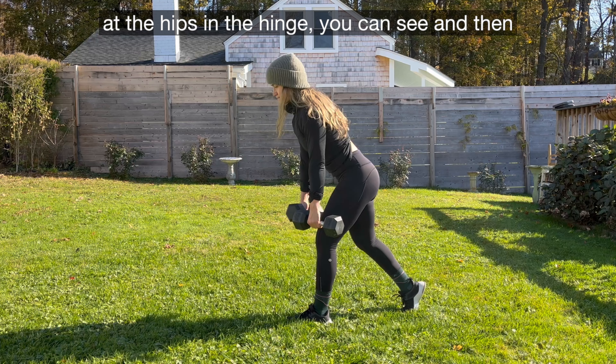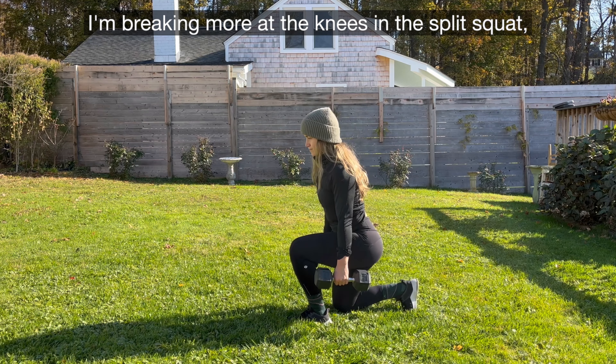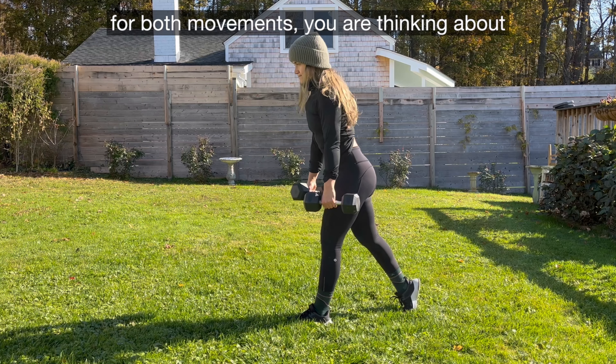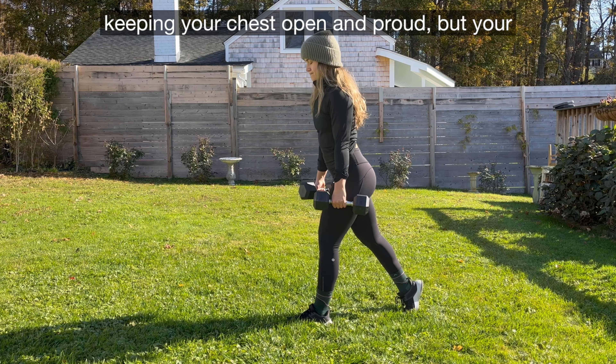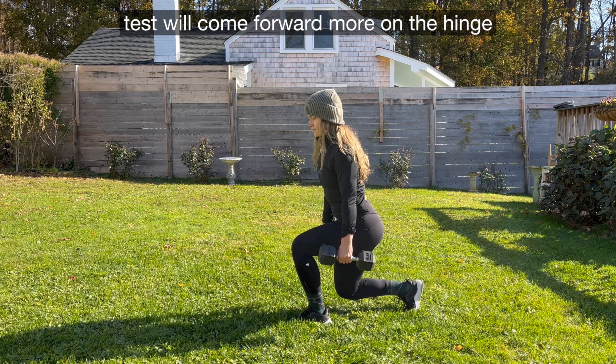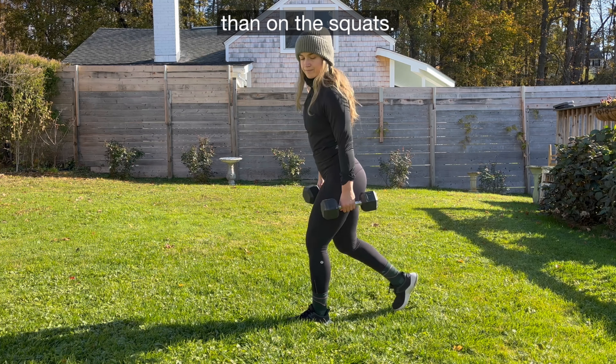I'm breaking at the hips in the hinge, you can see, and then I'm breaking more at the knees in the split squat. For both movements, you are thinking about keeping your gaze forward, keeping your chest open and proud, but your chest will come forward more on the hinge than on the squat.